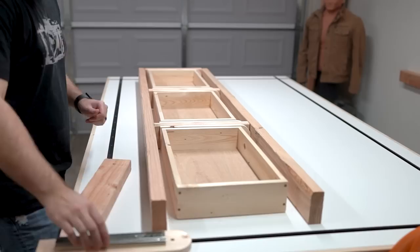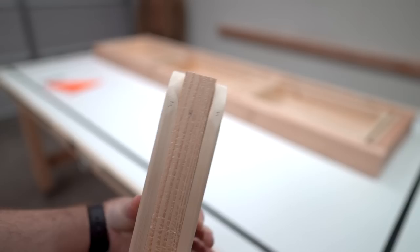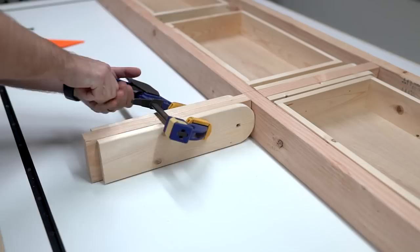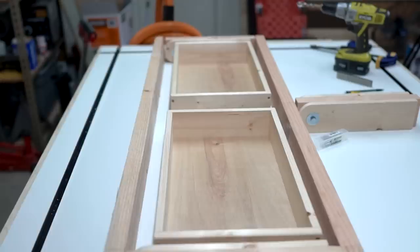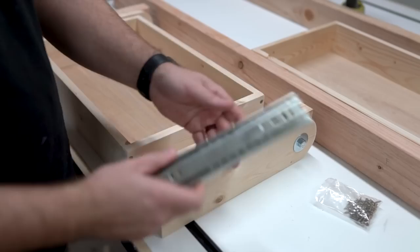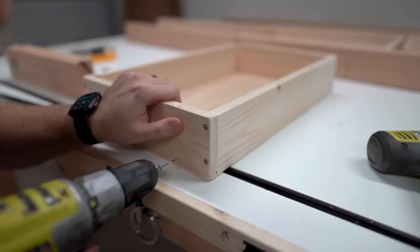I sanded everything down and put all these pieces together, including the drawer slides, just to make sure everything fit — and it fit really nicely. Then I labeled everything to make sure that when I reassemble later, I can repeat this exact setup. I'm going to clamp these together after making sure they're all flush, make my marks, and just like before, use my drill guide to drill straight through and put them together. Make sure you mount the slides to the swing arms first and then mount the other portion to the drawers — otherwise it's going to be uneven. Just trust me.